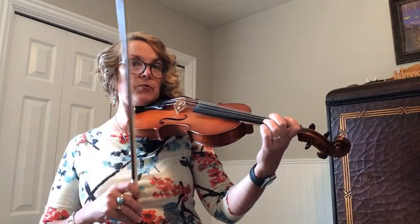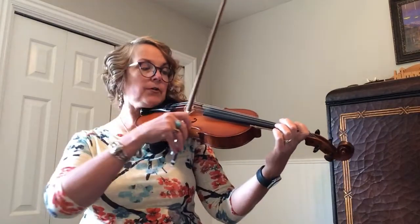Okay, I'm going to play it at kind of the regular tempo. We're going to play it first, and then I'll play it slower.